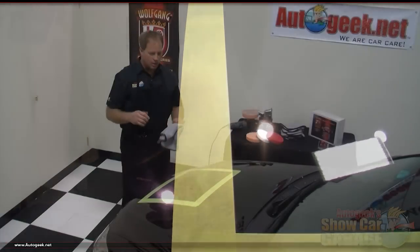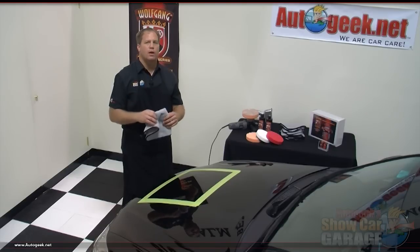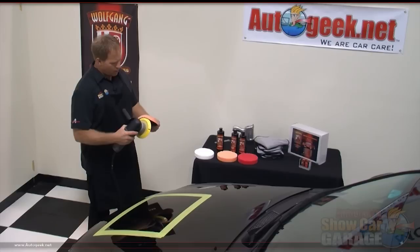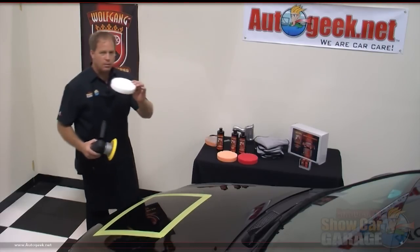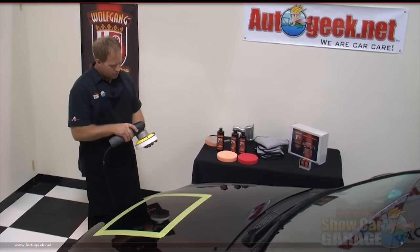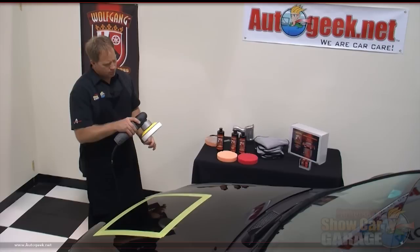The next step is to take these results and bring them up to a higher level — that'll be with the Wolfgang Finishing Glaze 3.0 and a white CCS foam polishing pad. We're finished with the swirl removal step, so we're going to take this pad off and set it aside and go to the white polishing pad. This pad is a lot softer and more gentle to the finish. You just want to center it up so it's true — it doesn't have to be perfect but you do want to get it close.